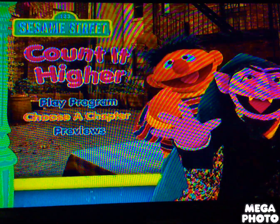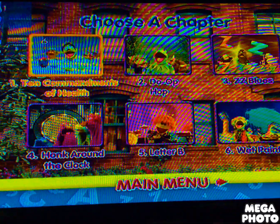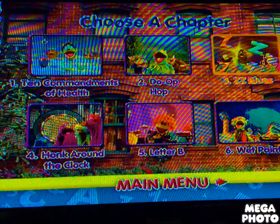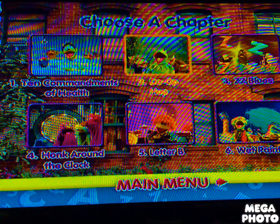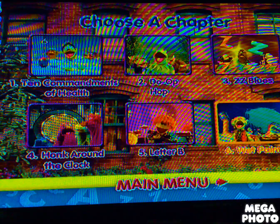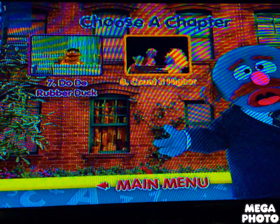And here we have the chapter titles: Tank Up, Condiments of Health, Do a Pop ZZ Blues, Huck Around the Clock, Letter V, Wet Paint, Duty, Rubber Duck, and Count It Higher.